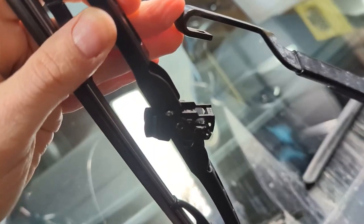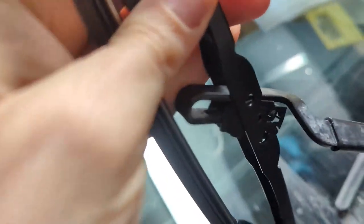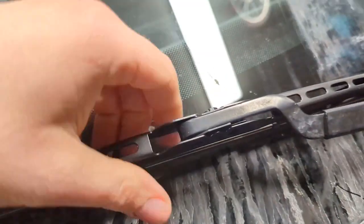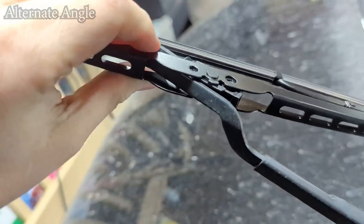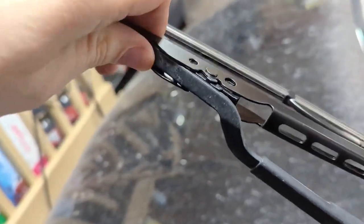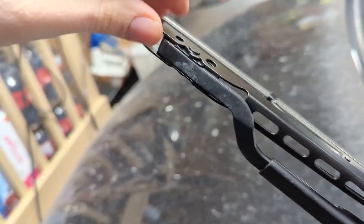Then to install it, you simply clip it around the new wiper. Get it in there and pull it into place until it clicks. To put a new wiper on, push it through, loop the curve around the wiper, and push it until it's in place.